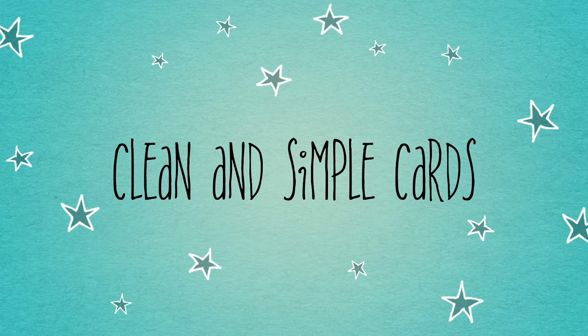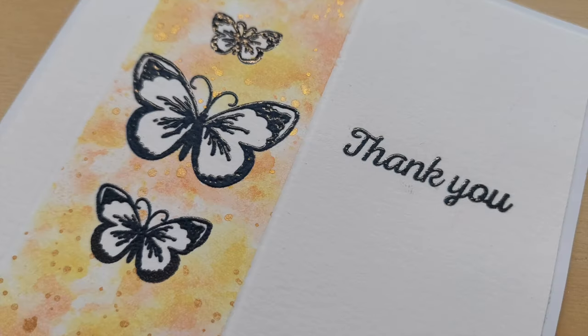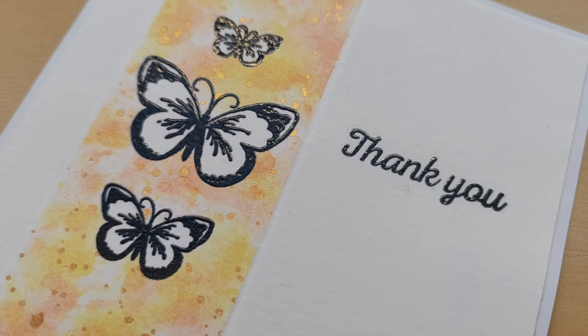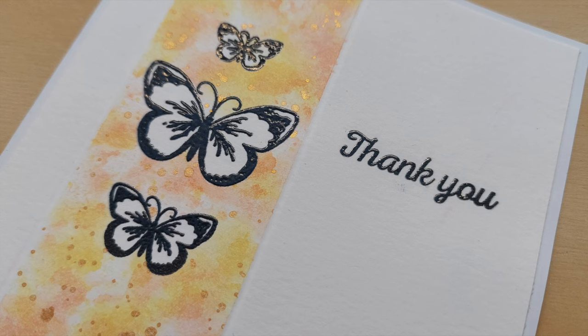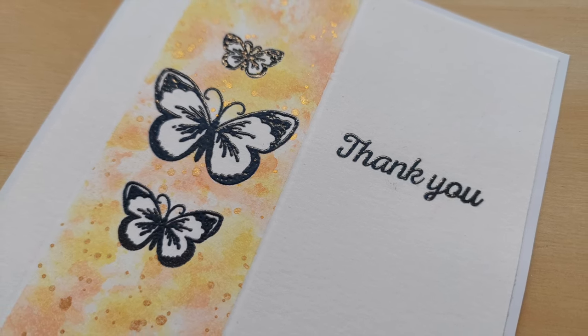Hello crafty friends, welcome to my channel. In today's video I'm going to create a one layer card using stamping, masking, smushing, and heat embossing.